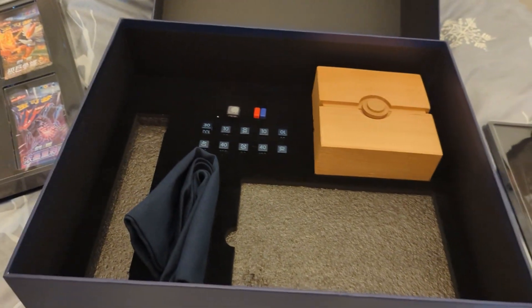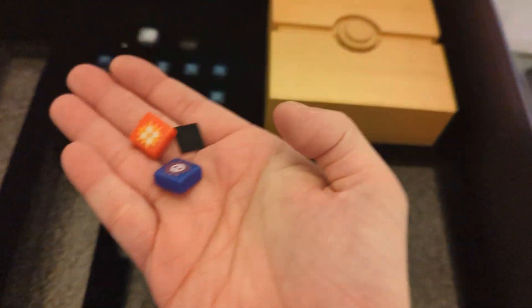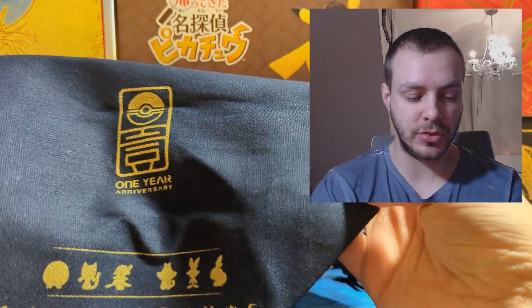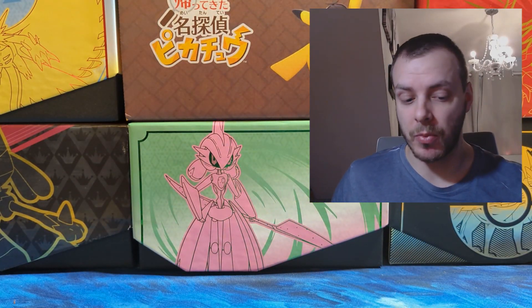I am probably going to send both of the promos off to get graded. You have a little storage bag for all of your dice and status counters. There are your status counters — these are a bit small, I actually thought these would be bigger. You also have a cool Pokémon die and damage counters as well. And you also get this really really lovely wooden deck box — it's quite heavy.